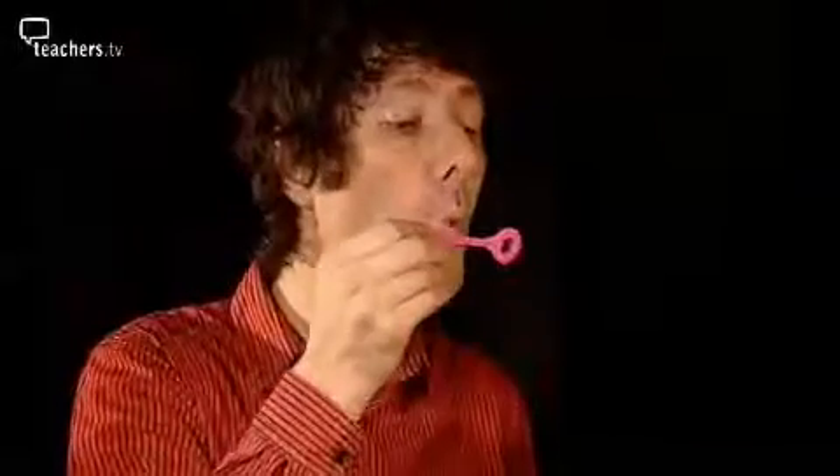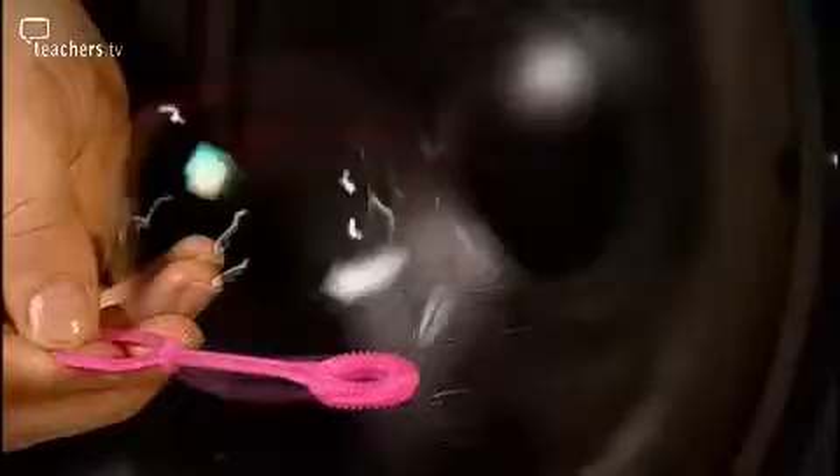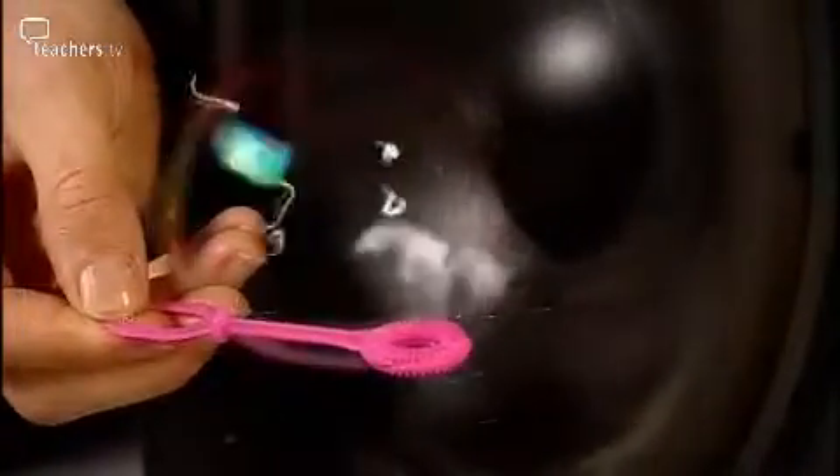Once Trevor has set the noise generator to the right frequency, he holds a bubble in front of the speaker to see the effect that sound has on it. Look what happens when I turn the loudspeaker down and then up.